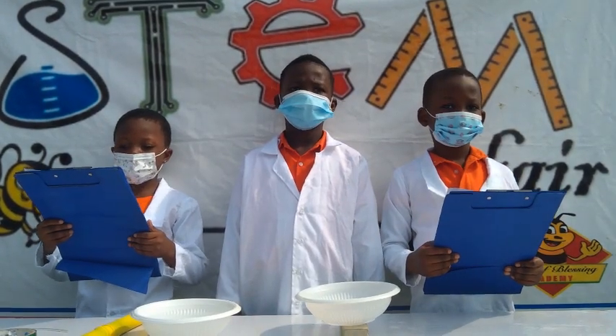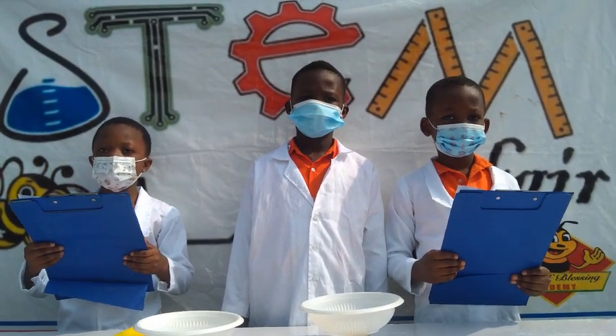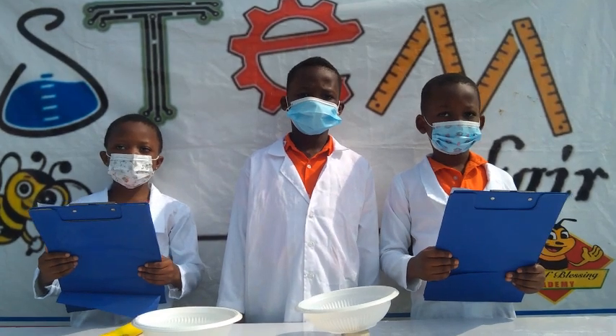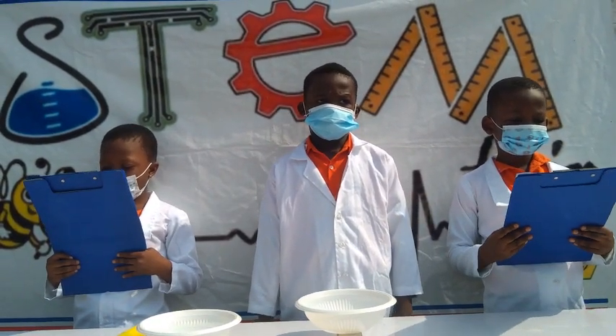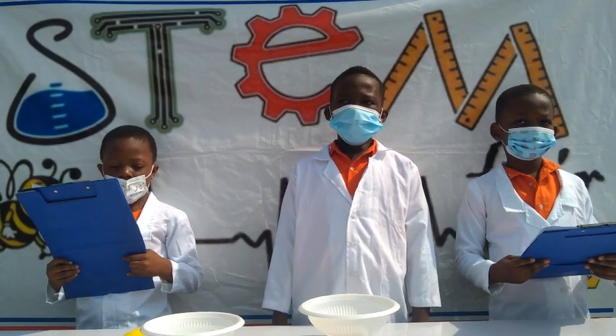Water pumps are used to move water from a low-line location to a higher location. These water pumps are very complex and they involve a lot of moving parts.